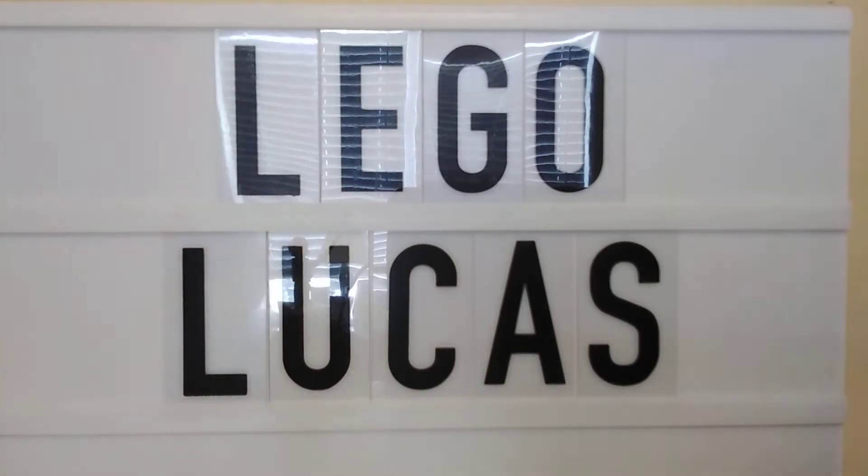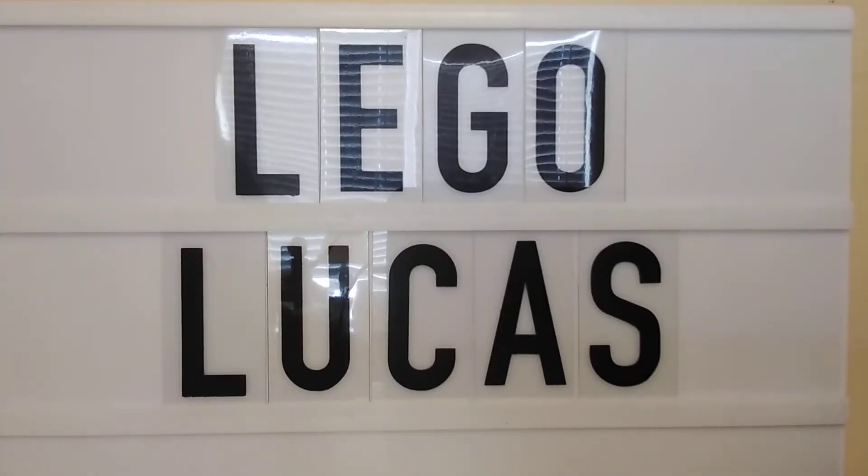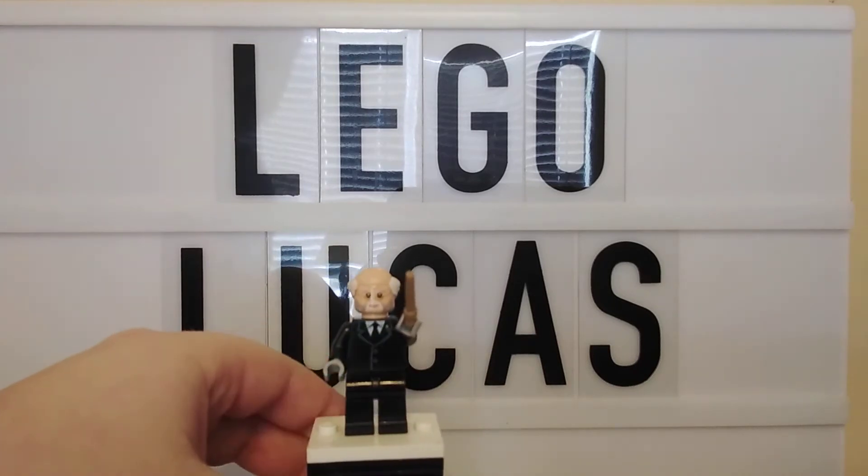Hey guys, Lego Lucas here, and today, since yesterday was John Williams' birthday, I will show you guys how to build a ham out of Legos.